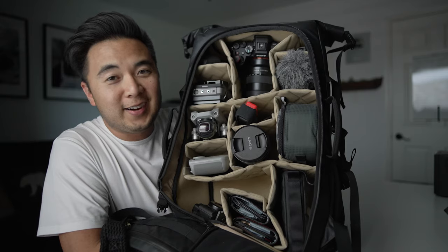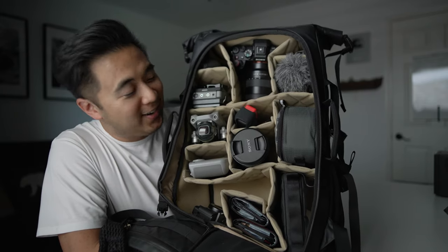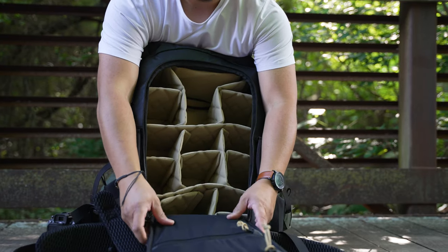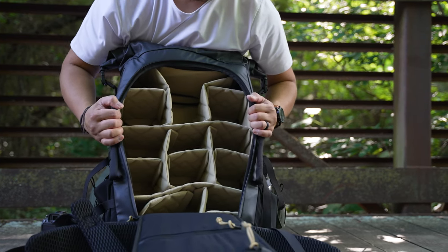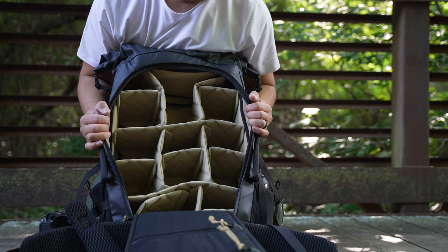There's all the gear packed in this bag — that's a lot of gear. I just love the dividers. These are the best dividers of any camera bag that I've ever used — very sturdy dividers that you can configure in any different way, that actually stay put and protect your gear.